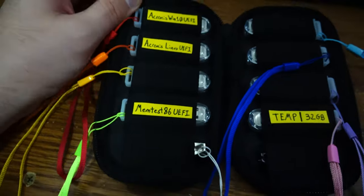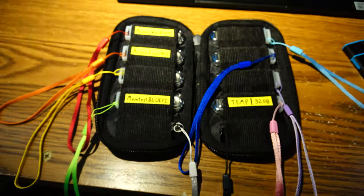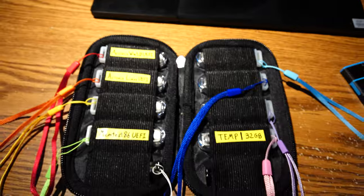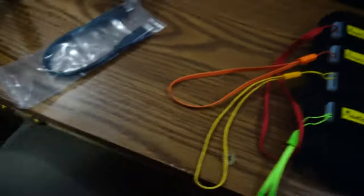Here, I finally figured out also how to label, because this is all elastic. That's electrical tape. I have a lot of flash drives for home use; now for work I'm trying to keep down to one of these.